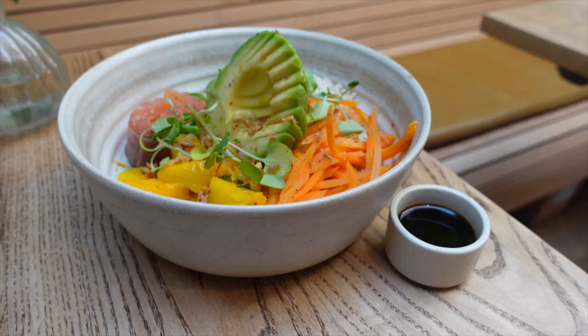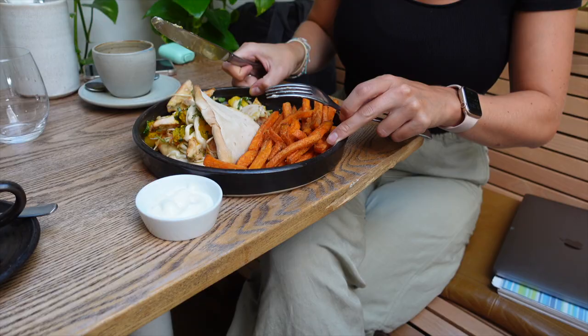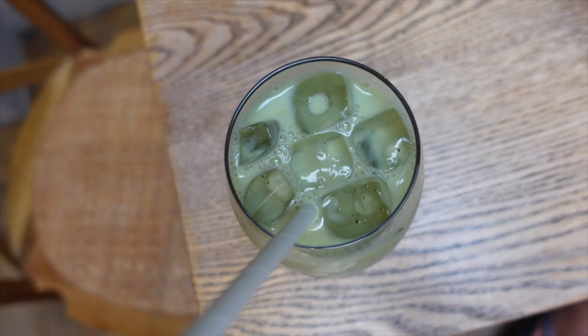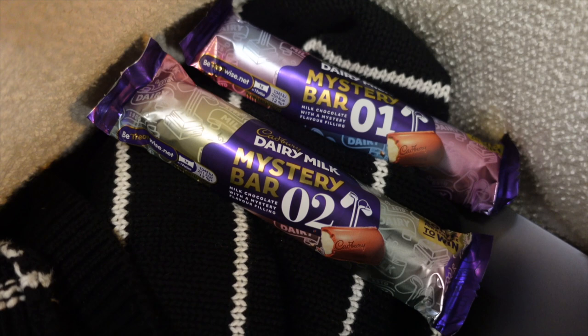I used to go and work in this cafe called New Ground, which is just so lovely — the food's really nice, the aesthetic's great. So that's what we did yesterday. I also went for dinner with a friend in the evening and had a little stroll around Clapham Common. Do you know something I tried yesterday? Cadbury's are doing these mystery filling chocolate bars. I tried both of them — I've got no idea what the fillings are. I feel like one is like rose and one's like lemon cheesecake or something, but it's quite hard to put a finger on what they are.